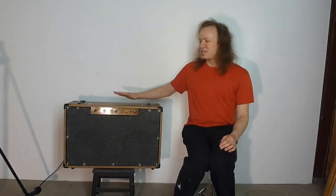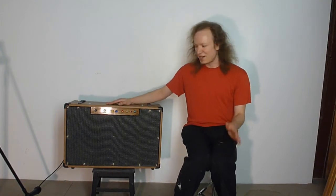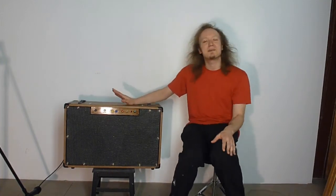I haven't made a video in a while, and I just finished an amp, so let's talk about it. I'm going to talk a little bit about what's in here, what's going on, what makes it tick, and then I'm going to do a little bit of a demo playing it.